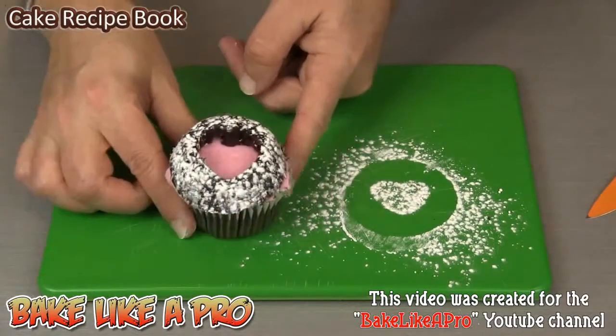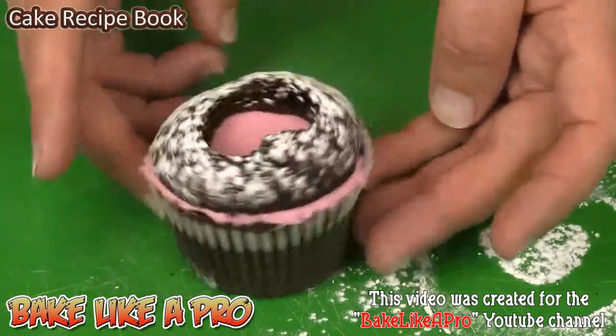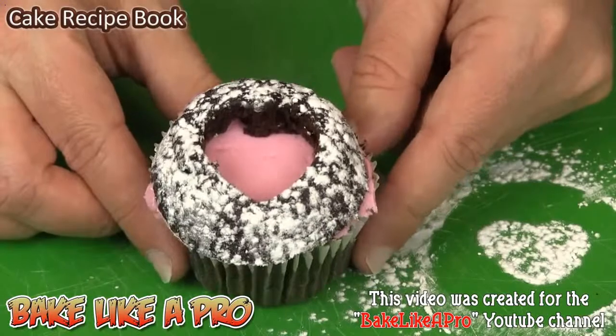You don't have to use the powdered sugar but it looks nice. And there we have it. Look at that. Isn't that cute? I have just zoomed in just to show you a little closer up. Doesn't that look cute? Make six of these and put them on a plate and they're going to really stand out in a room. Really nice. People are going to come over and go, oh wow, that's really, really neat.